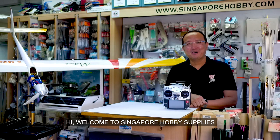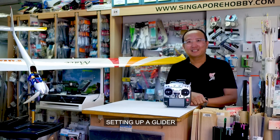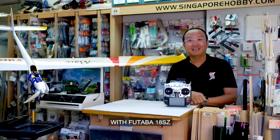Hi, welcome to Singapore Hobby Supplies instructional video series. I'm Ronald, and we would like to share with you setting up a glider with a Futaba 18SZ.